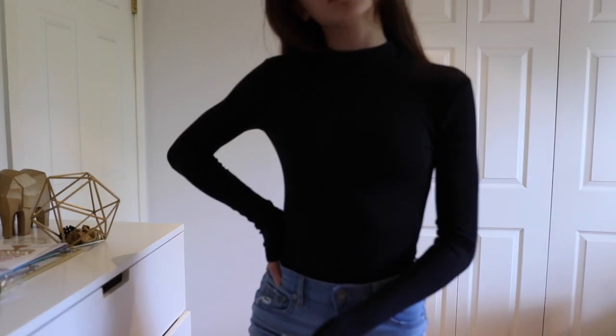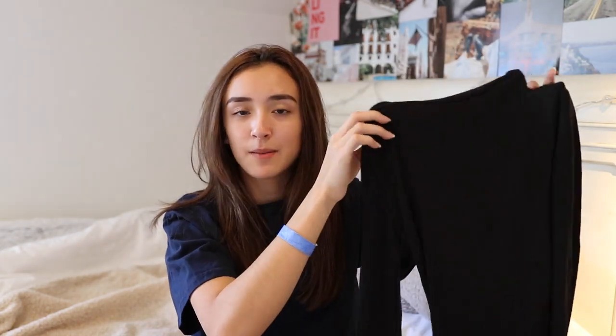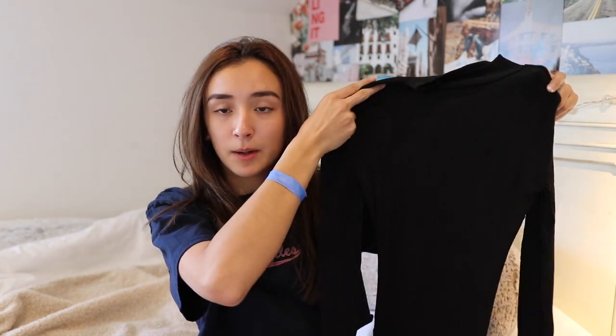Next is this turtleneck bodysuit — it took willpower to get this since I'm still in summer mode, but I knew I'd want it in winter. The material is really stretchy, soft, and not itchy at all. The turtleneck is just a little baby turtleneck, not too high. It fits well and has clips at the bottom which makes it really easy to take on and off. It comes in a few colors including white and green. It's a great basic to have in your closet and very well priced.